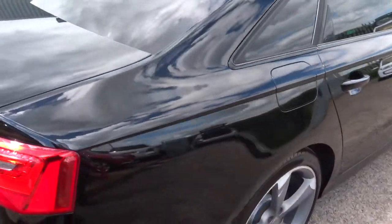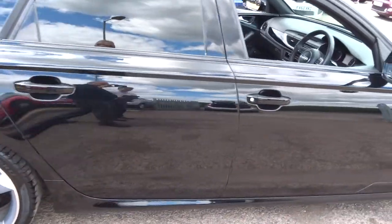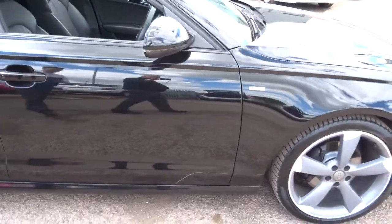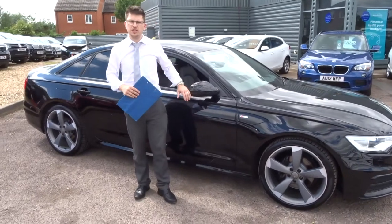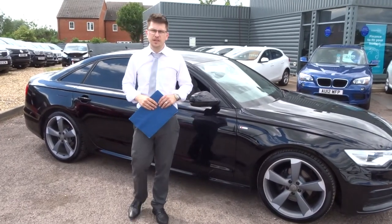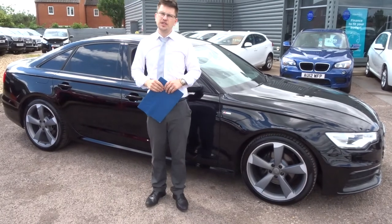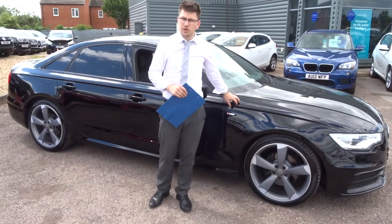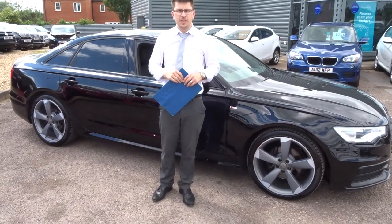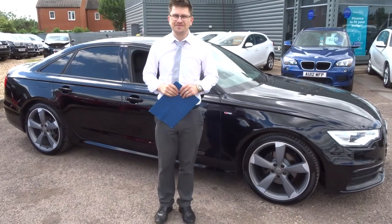We offer very competitive rates on our finance and very good rates on our part exchanges. I really doubt this car is going to be here for long — you don't find a car in this type of condition hanging around for a long time. We are open seven days a week. It's 01926 267813. If the car fits the bill for you, give us a call. My name's Tom, my father's called Kevin — he's my handy cameraman for the day. We'll speak to you soon. Cheers.